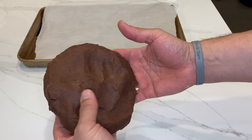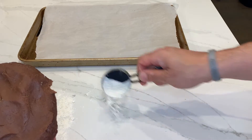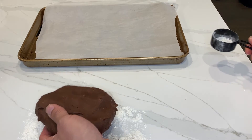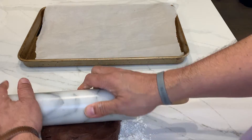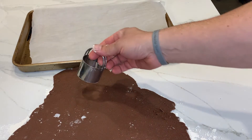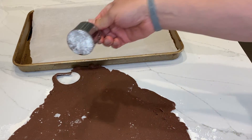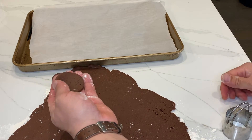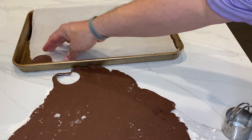Our dough has been in the refrigerator for about an hour. We're going to flour our work surface and then roll the dough out to one-eighth of an inch thickness. Now we'll use a two-inch cookie cutter to cut out our cookies and place them on a parchment-lined baking pan. While you're doing this, you want your oven preheating to 350 degrees.